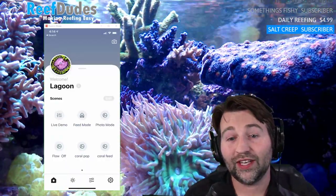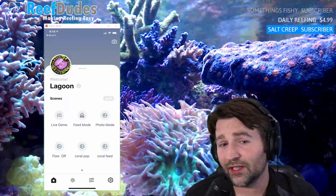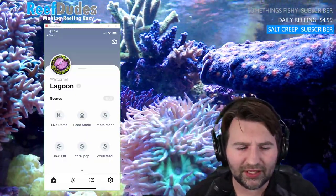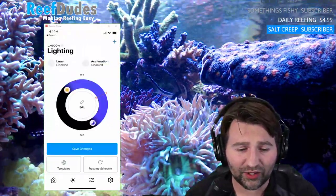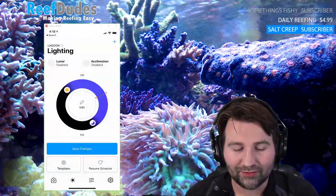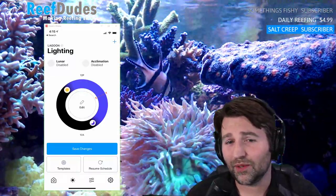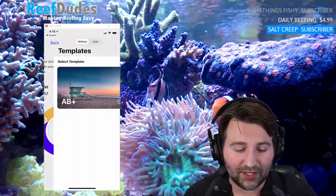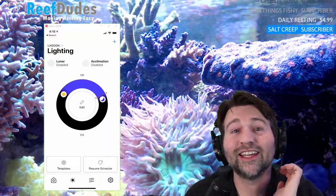It is an app, not yet released, going to release sometime in the near future — probably the next couple months. I've been beta testing for a few months and every update they add more features. It uses Bluetooth LE. It's super responsive and easy to program — you can add acclimation mode in one switch, and lunar mode is right there too. Templates make setup insane: got a new light, pick AB+, hit next — that took like four seconds to program.